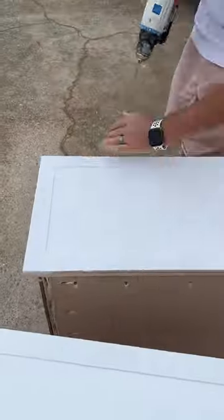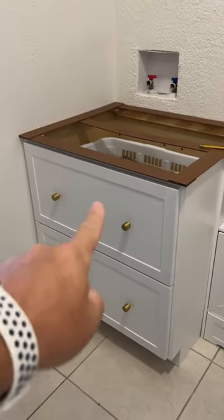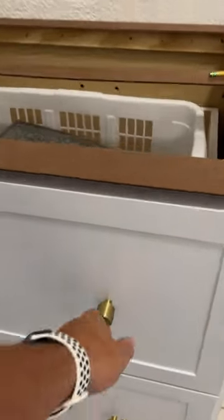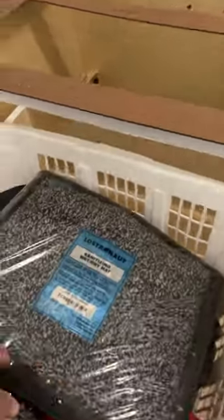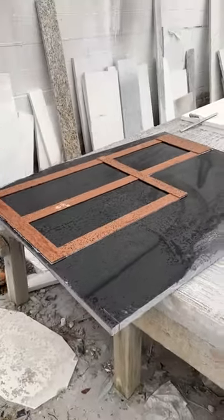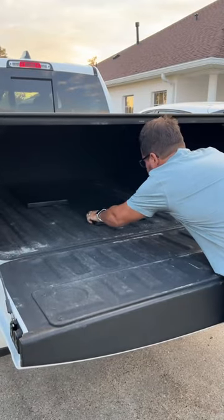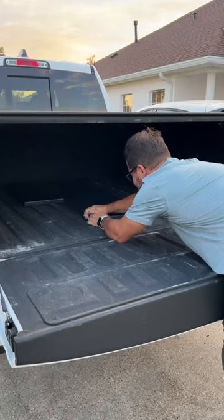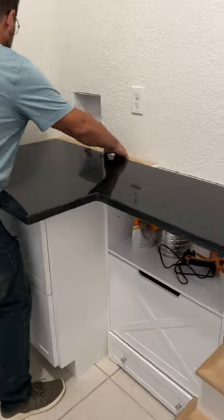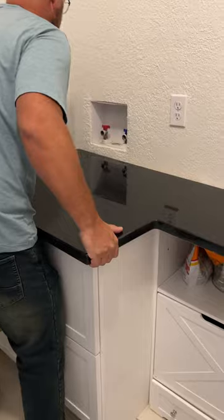After priming and painting everything white, I brought the cabinet back in and placed it next to our existing dog feeding station. The shrimp and I constructed a template for a stone countertop that would sit atop the cabinet and the feeding station. I found a guy with a scrap of black pearl granite that he agreed to cut for $200 and do it that very evening. I picked it up the next day, hauled it inside, and plopped it on the cabinets — and holy cow, this really kicked the project up a notch.